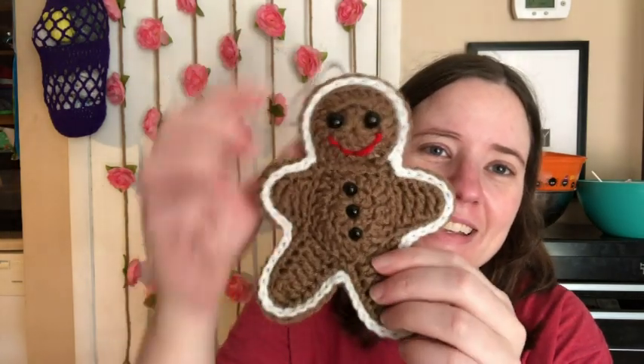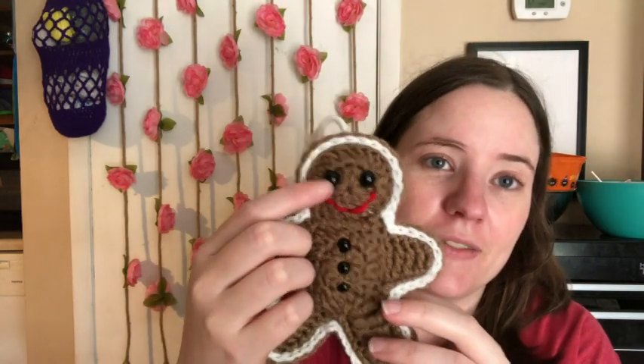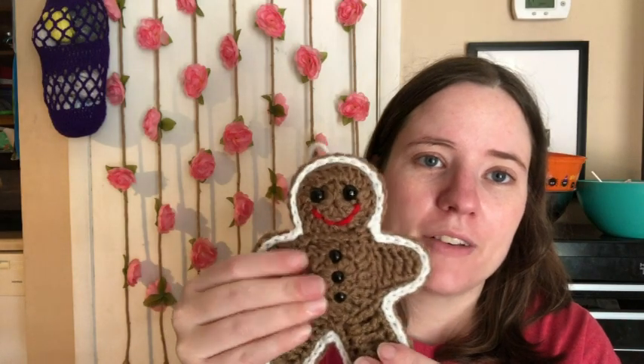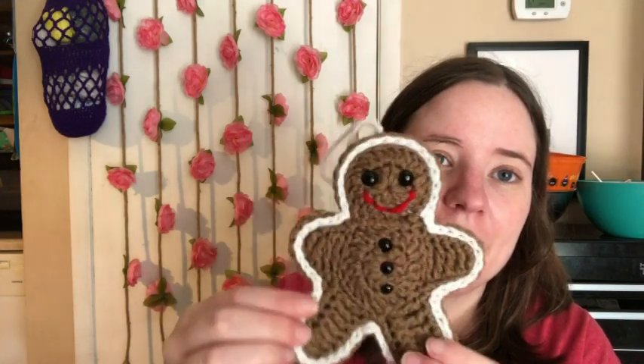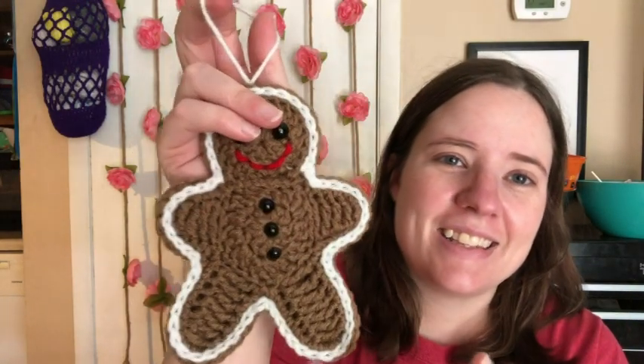I made this cute ornament. It's a free pattern by Repeat Crafter Me, and I think it's so cute. It looks like a cookie. Ain't it cute? These are safety eyes — I didn't put them in a straight line — and there's a stitched-on mouth. You make two of the cookies and then you put them together and top stitch them. And that little hanger, I think it's so adorable.